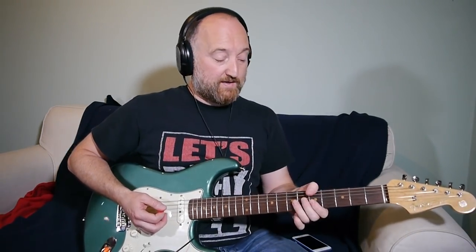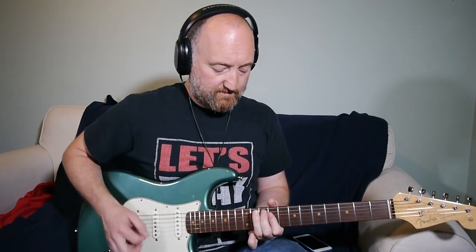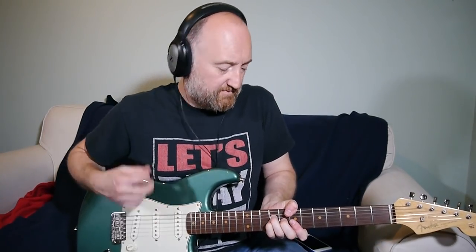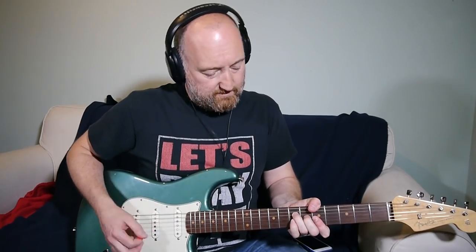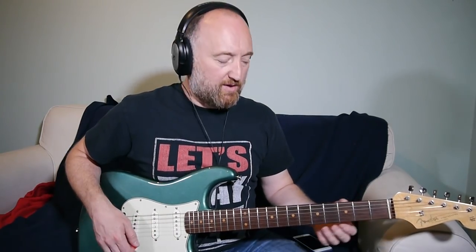Another note: Frusciante is a bit of a vibrato-over-the-top kind of guy, very much like Mike McCready. You know, like in 'Black' for example — all that stuff. So they've got a lot in common.